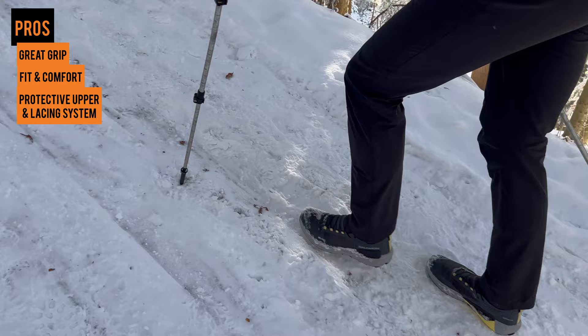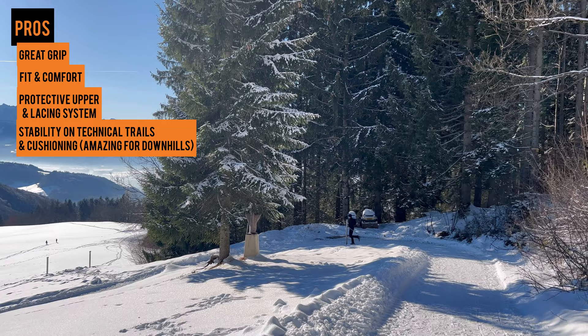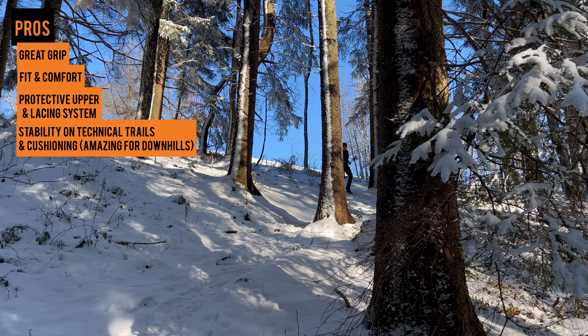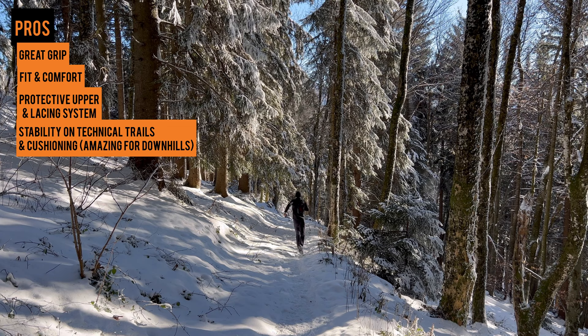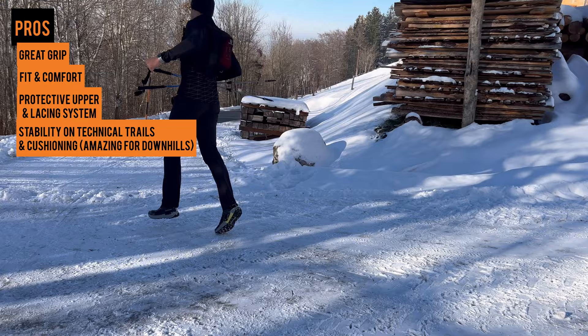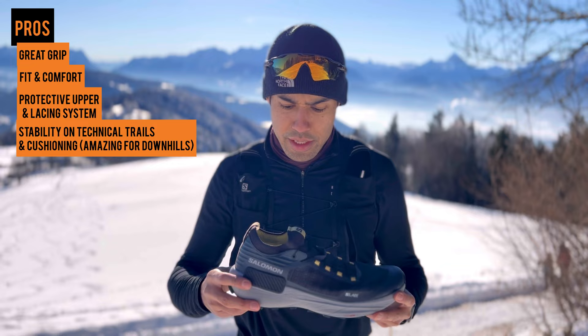When I started running my first downhill in the shoe, that's where I just started to smile — that's where the shoe did really well. I felt really comfortable on the downhills. The cushioning was a little bit harder on the asphalt but when I started running downhill it was really comfortable and secure. Usually with Salomon shoes I feel really confident in the mountains but I often have issues with the stack height and energy return from the midsole — this shoe has been a great combination. The midsole is really soft yet you can run technical downhills and feel confident. It's one of the best shoes I know for the downhills. After a while running on the flats it broke in a little bit and I feel it improved there as well.